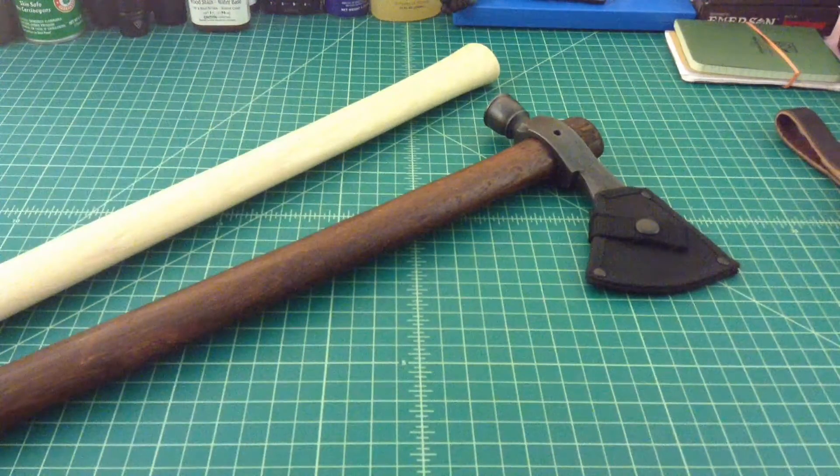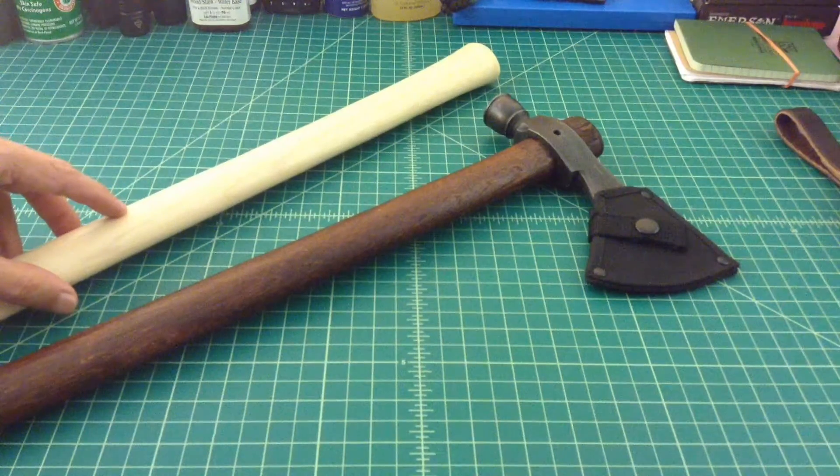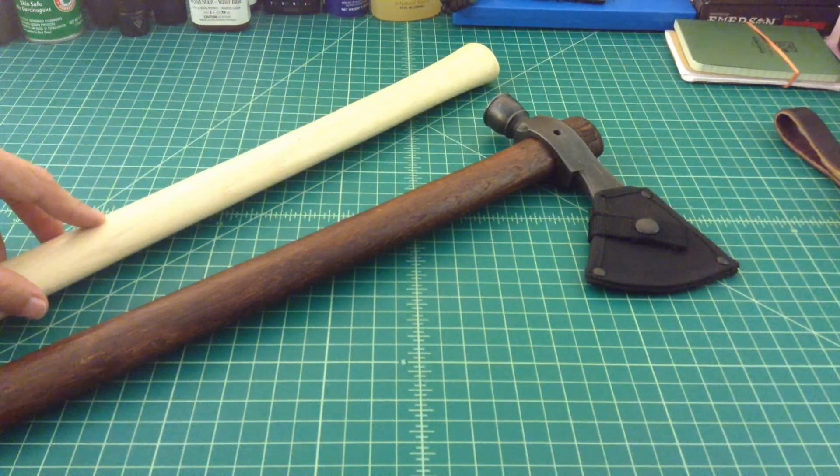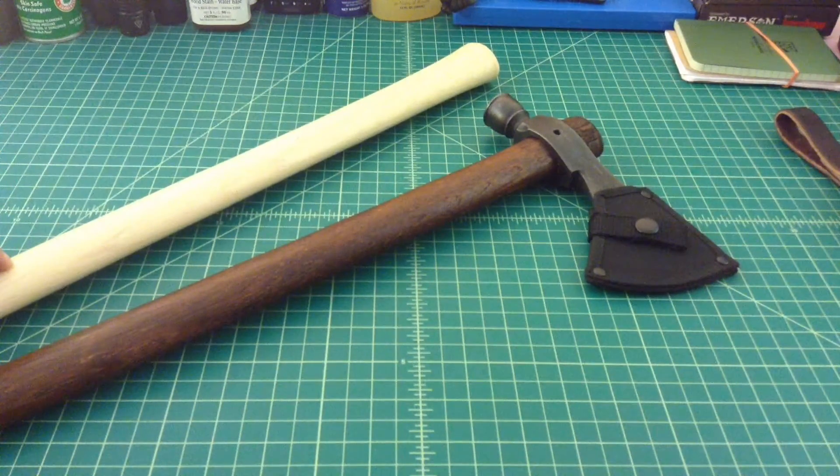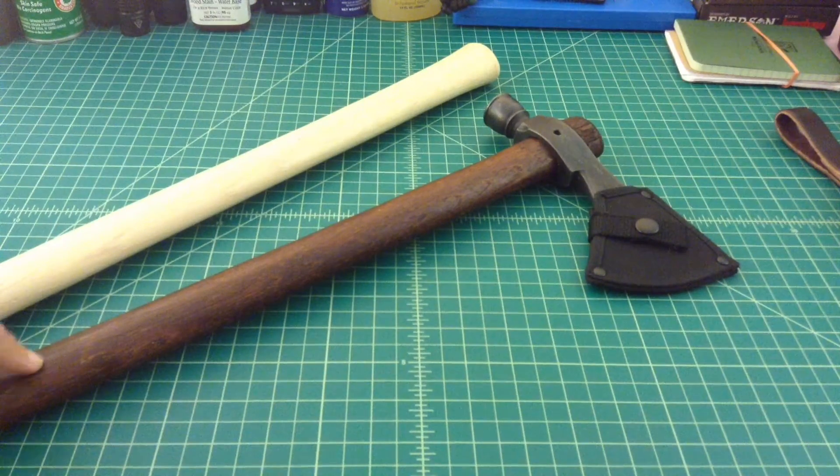The wood sounds different and it feels different — and it's not just because this one hasn't been sanded. It's a different type of wood. This is supposed to be a hickory handle, and so is the original, but this replacement is noticeably denser and heavier than what came on this particular configuration.